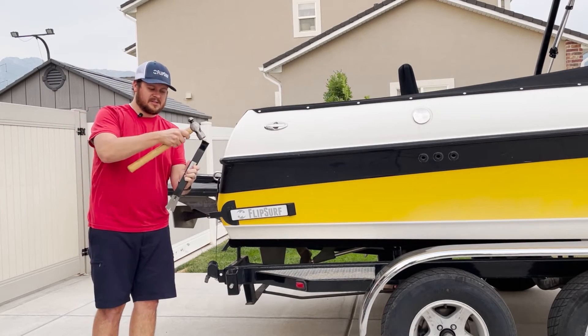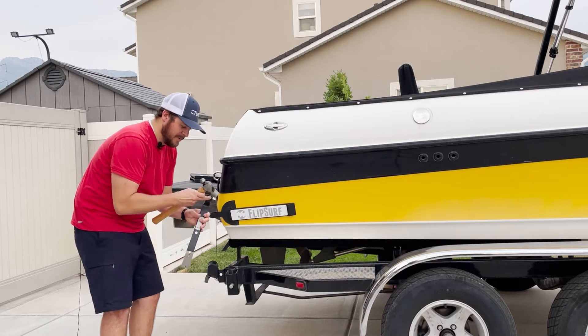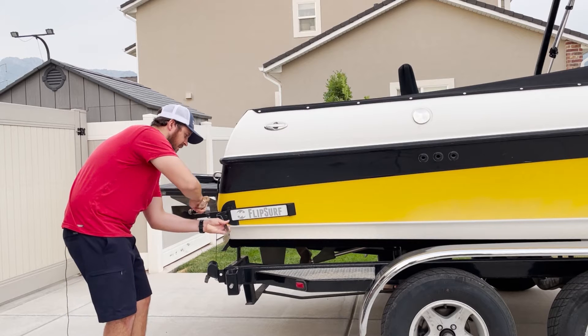Next you're going to take your pry bar. I like to use this flatter edge here to start it. You're going to line it up under the bottom and make sure you try to get these teeth up underneath the bottom of it, and give it a few good whacks to get it up and underneath there.